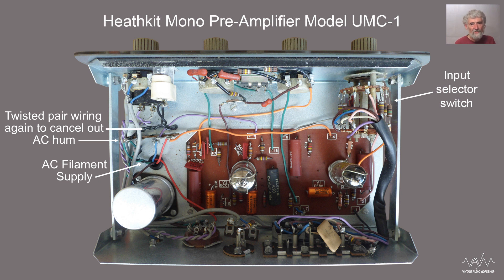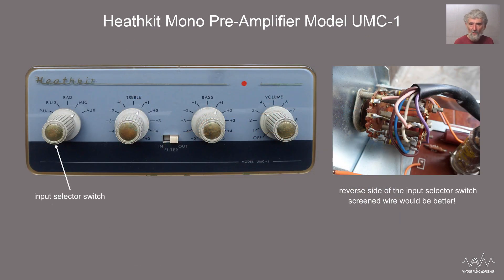You do not want a lot of unscreened wires carrying small signals. Some of the inputs like radio and tape will be fairly high level, but microphone and the deck input are low level and susceptible to hum pickup, so you do want to keep the wiring to a minimum for them.